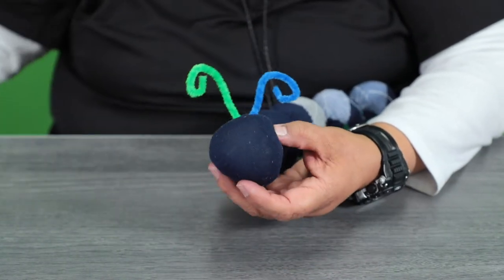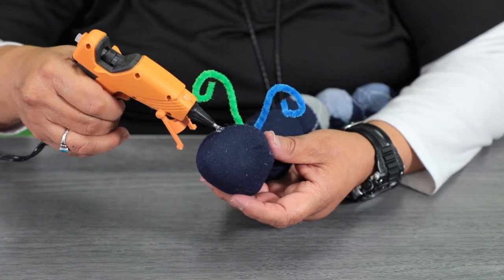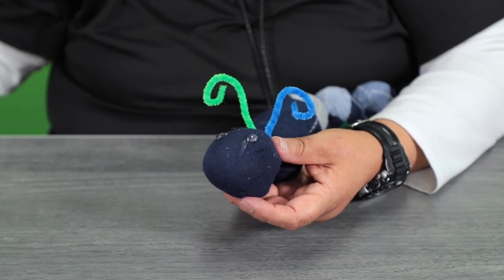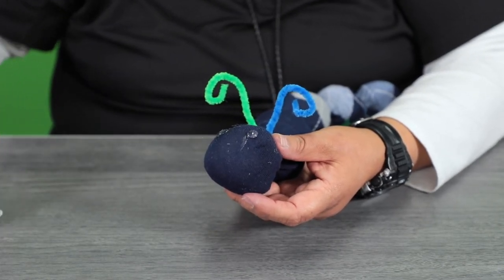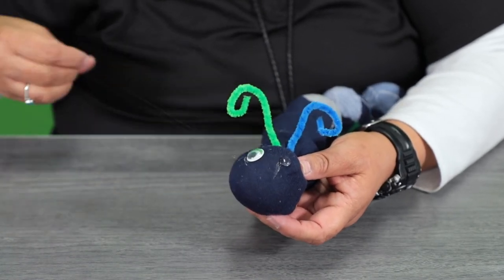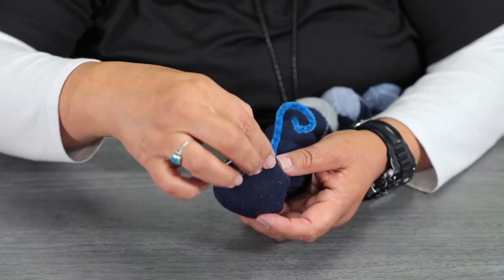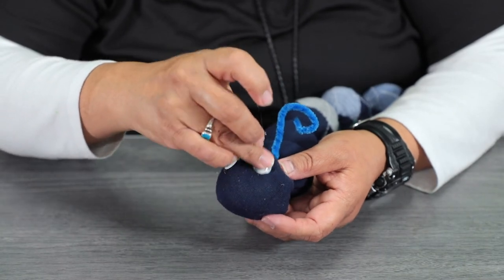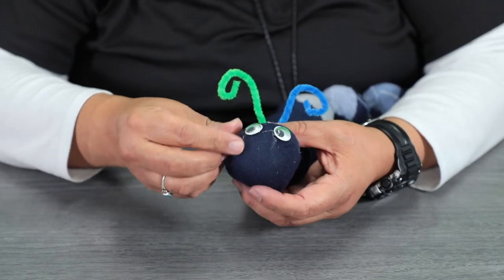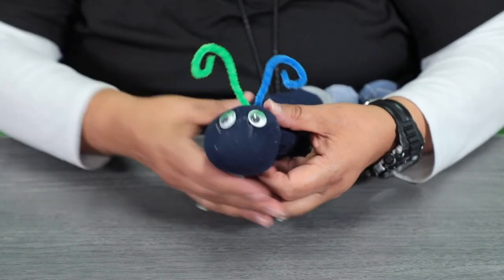Take your googly eyes and you are going to use your hot glue gun. Once it's cooled down, you can go ahead and remove the little tiny glue off of it.